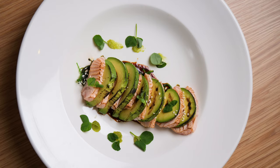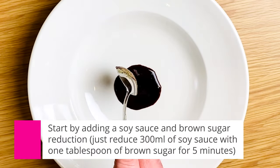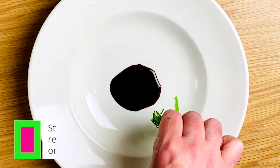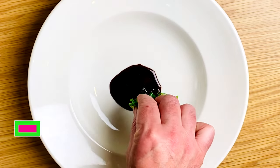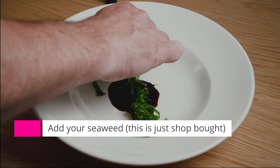We start off by adding a soy reduction, which is just soy sauce and brown sugar reduced in a pan for around five minutes. Add some shop-bought seaweed, so nothing too complex here.